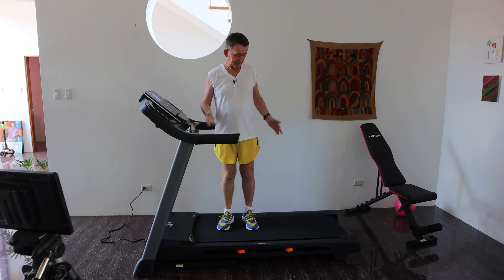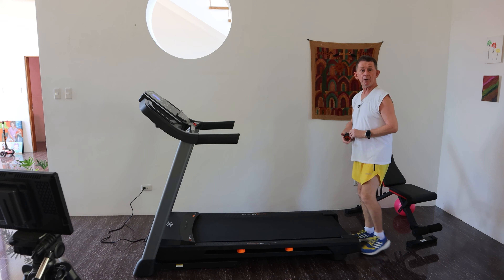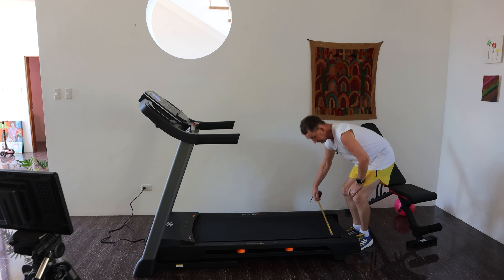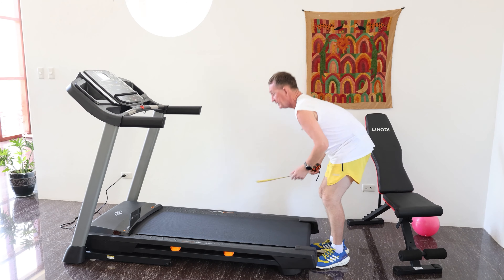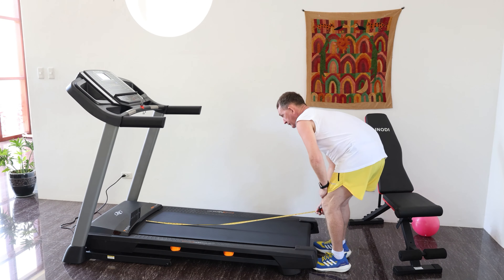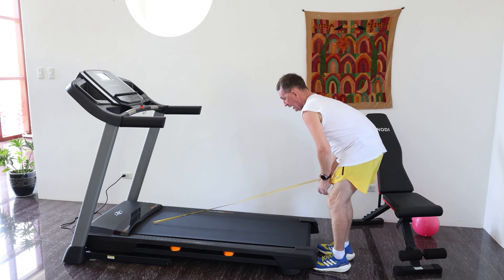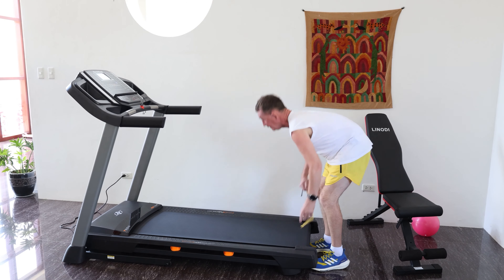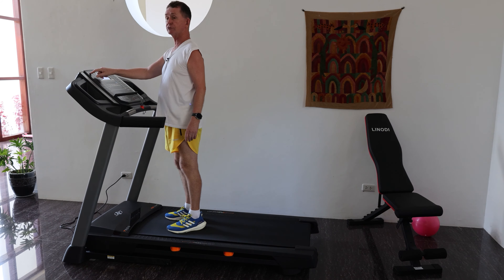I will take you through all the menus in a moment but first I will show you the size of it. I'm 5 foot 8, so this is how big it is - it's a big machine. What everybody wants to know when buying a treadmill is the width of the belt. The belt is 20 inches wide, and the track - the part that you run on - is 53 inches long, which is 1.35 meters, and 20 inches is of course 510 millimeters.